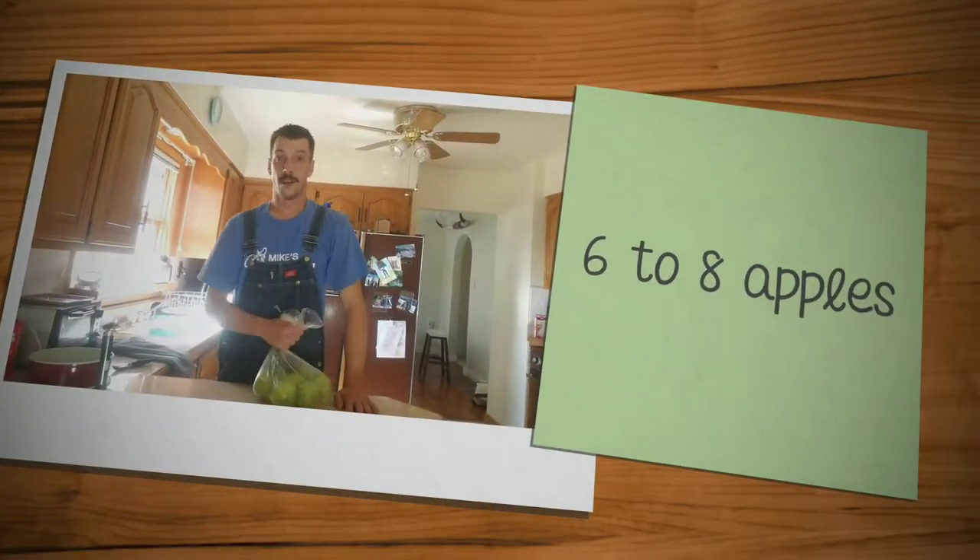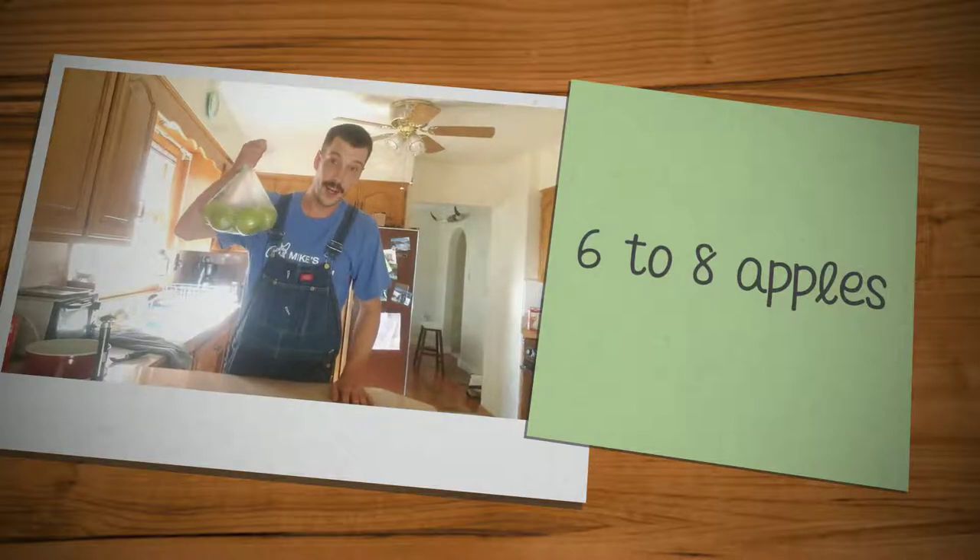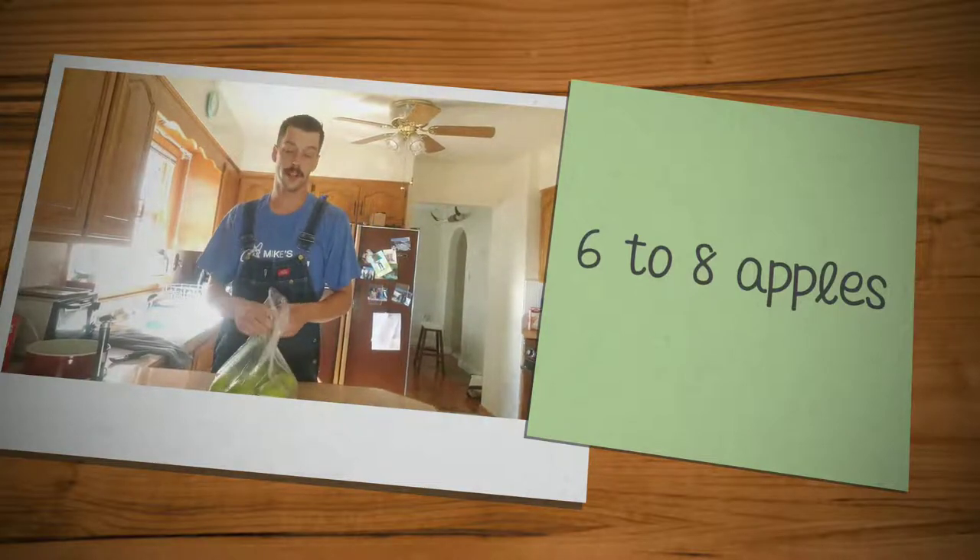Welcome back to the channel. Today is a very special day — it's my mother-in-law's birthday, and we're gonna surprise her with a real Dutch apple pie. I'm Dutch, and I know that for apple pie you need apples — that's the start of that.